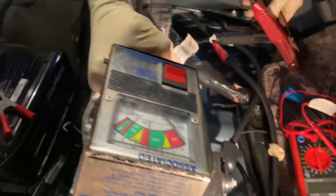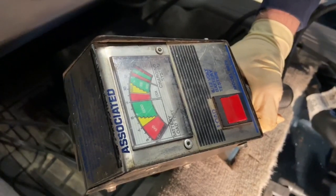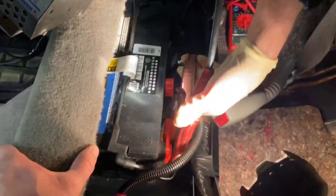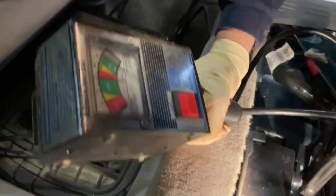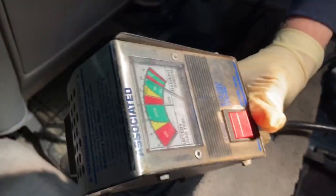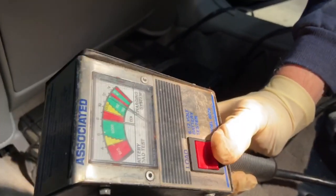We've charged this battery, so we're going to put a load test on it with this meter — it's a load meter. These are about $75; you don't need a super expensive one. We clamp onto the connections and we have a good connection. The meter shows the battery at 12 volts. We press the button down for the load and leave it for 10 seconds — we want to make sure it doesn't go down into the red.